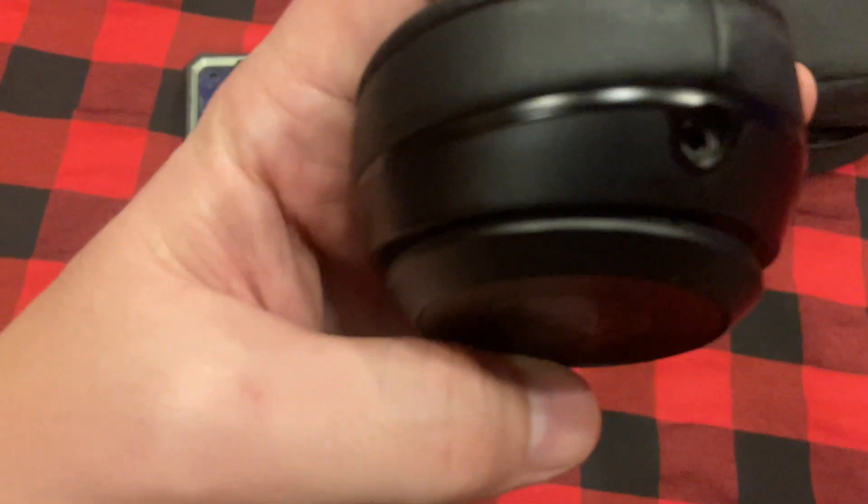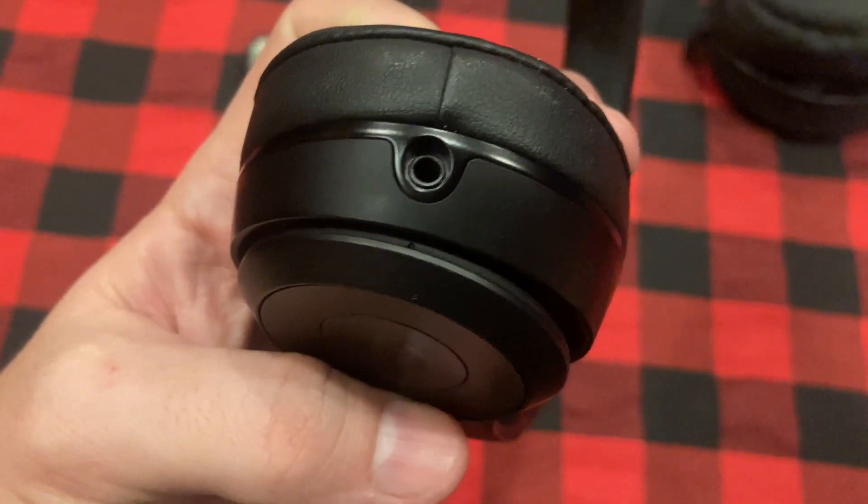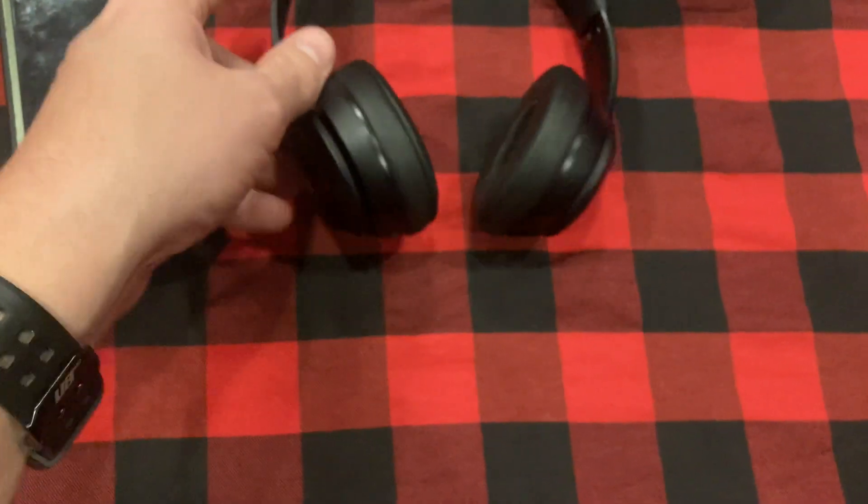It also has on this side a standard 3.5mm jack. You can use this as a wired headset as the battery starts to drain — it might be beneficial to do that.